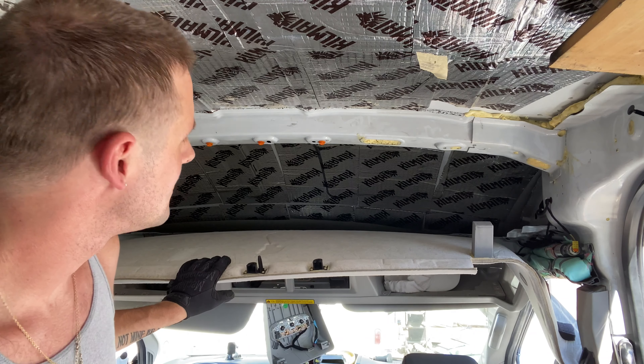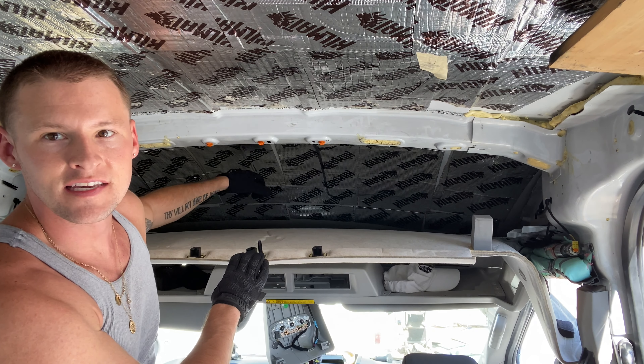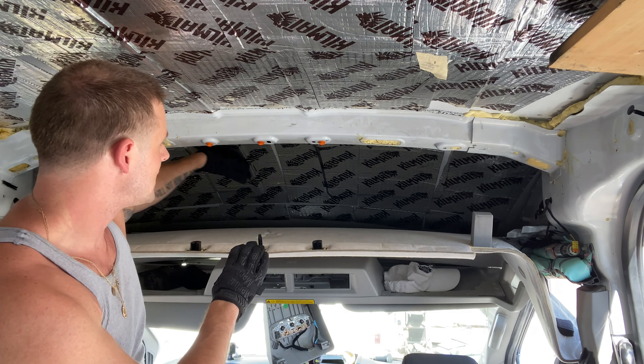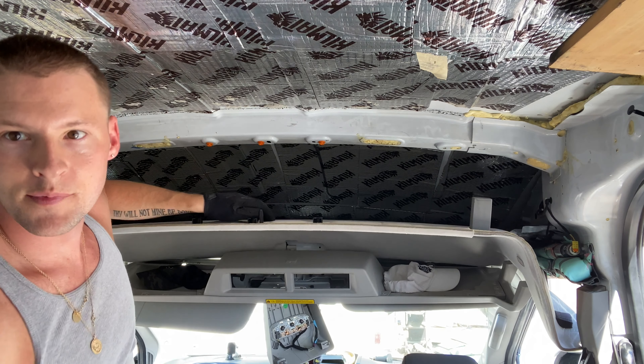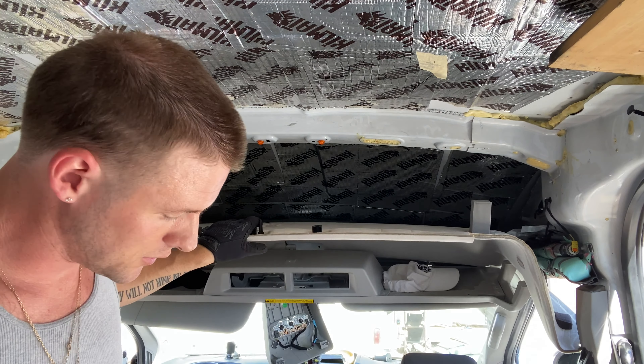All right, looks great — a nice thick layer of Kill Mat, kills the vibration, kills the bad vibes. Now I'm gonna do the really fun and sweaty part of rolling it on.